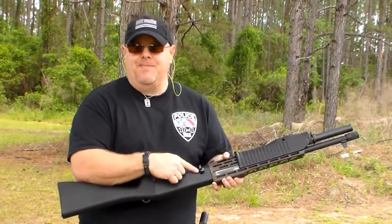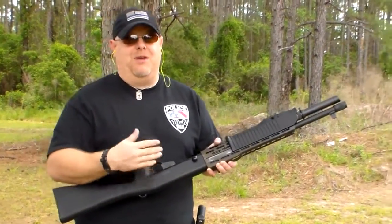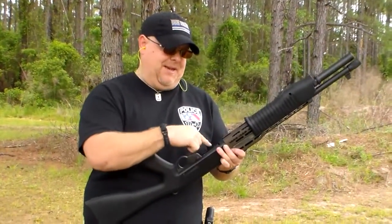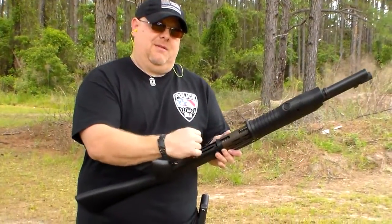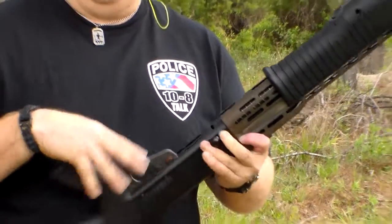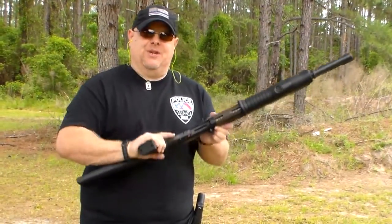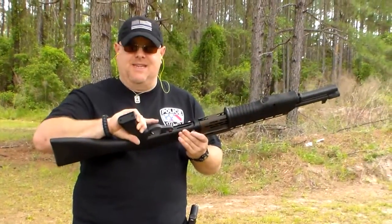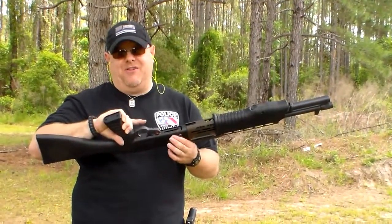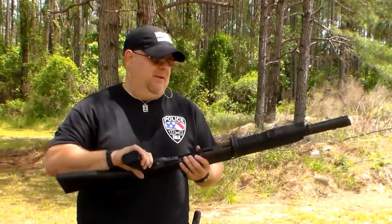The bolt release is kind of interesting on this. It releases the bolt, but you also have to have it depressed to load ammo — it releases the feeding tube latch. If you don't have it depressed, the feed is completely locked. So that's a weird idiosyncrasy with this shotgun. On semi-auto, if the chamber is locked back, that same button is your bolt release too — it has a couple of different functions. When loading, you need to know about this because you can't load it without pressing it in, which makes reloading somewhat awkward.